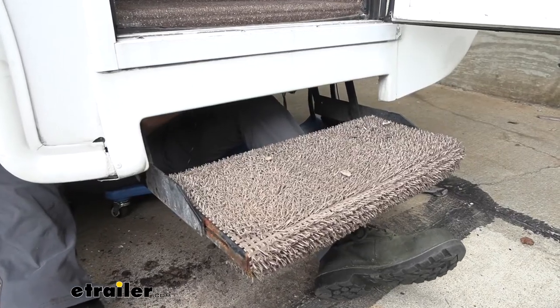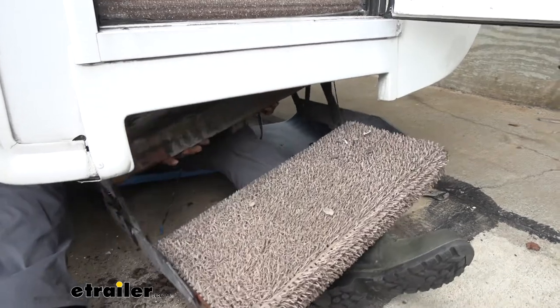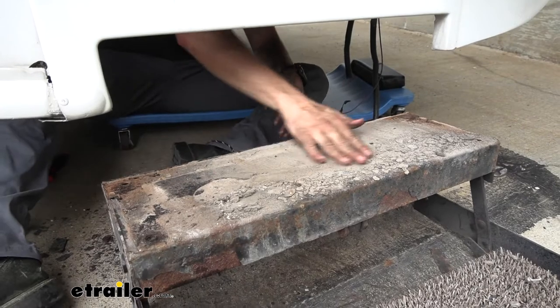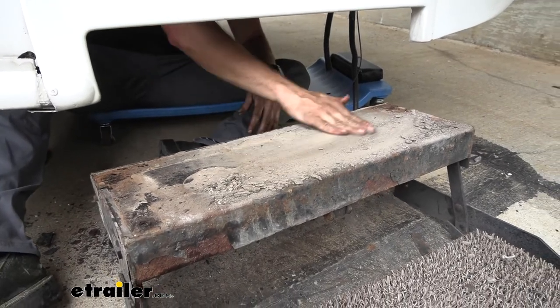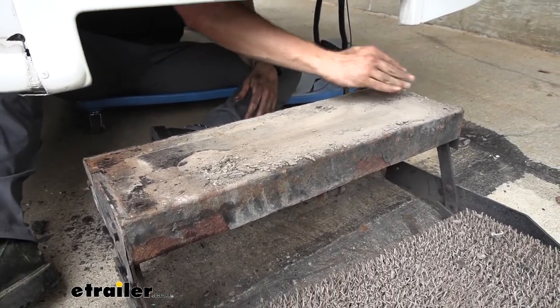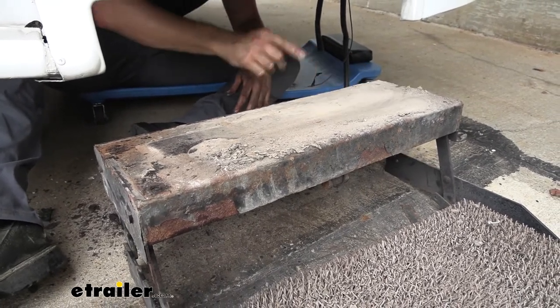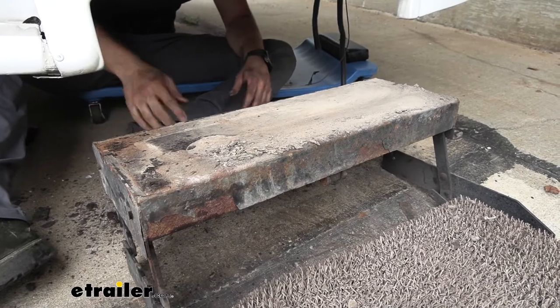I got my last nut loose — I'm going to go ahead and lower this down. As you can see, just like I was saying, all kinds of road grime and stuff just building up on top of here. So it's super important that you make sure all your wiring connections are fully secured with a heat shrink butt connector so that none of this stuff ruins your wiring.